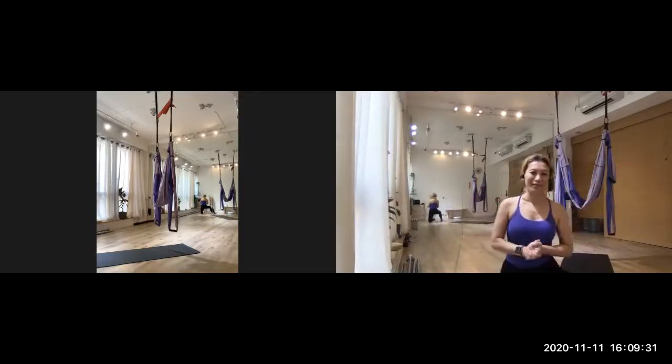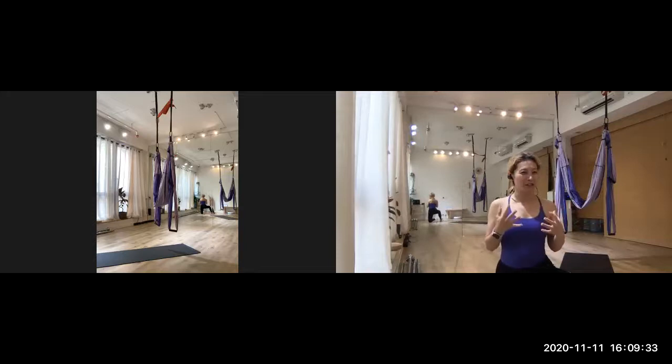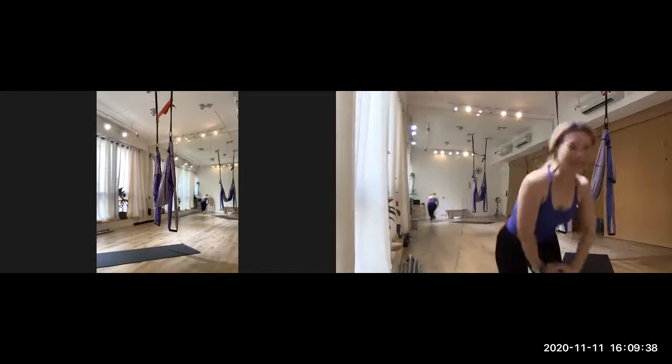Now we're going to do a dancer position. A lot of girls love it because it's really like a dancer. So let's try to do it.